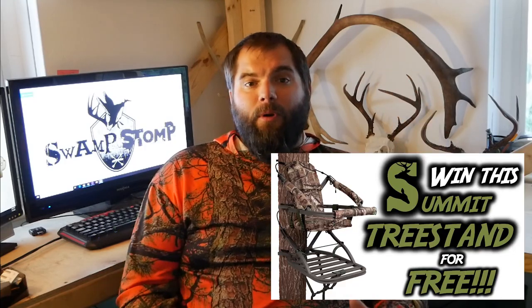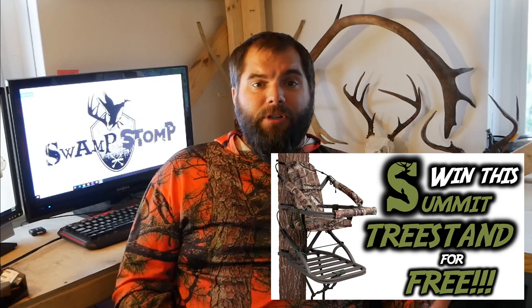Before we move any further, if you like free stuff, I have just the thing for you. You can click this video to win a free Summit Viper SD tree stand — a $350 tree stand. Me and Danny both use them and absolutely love them. All you have to do is go to that video and drop a comment and follow the rules to get two more entries into the raffle. If you like the outdoor life, click that like button and the little bell so you get notifications when we put out new content, and make sure you're subscribed to our channel.